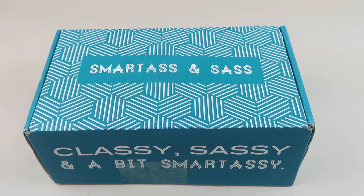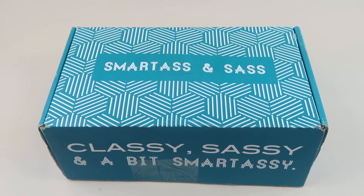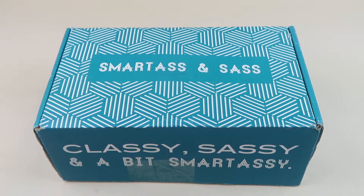This is my review and unboxing for Smartass and Sass for November 2020. The regular box without a shirt is $34.95 a month and you're going to get four to six items. It's for smart alecs — basically cynical smart alecs — that's what this box is all about, with a lot of humor. I think it's just a blast to unbox; I love it.